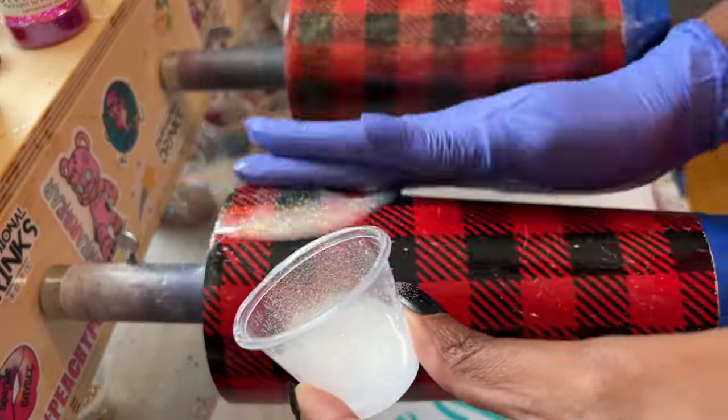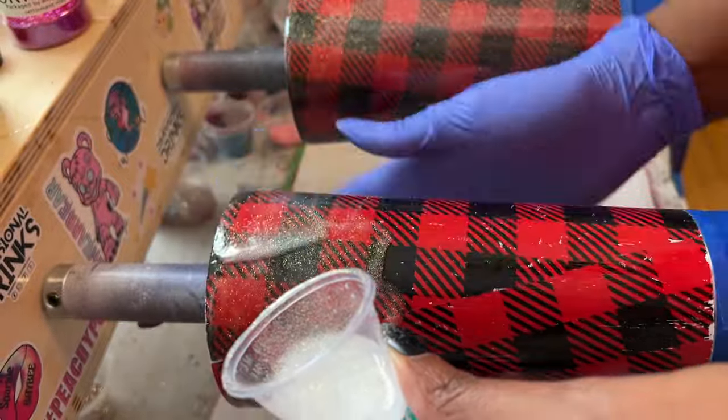Now we're going to seal it with some epoxy and add some extra sparkle, because we need extra sparkle. So just do it.